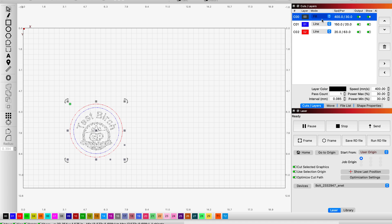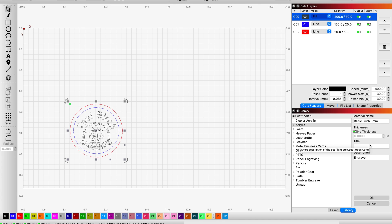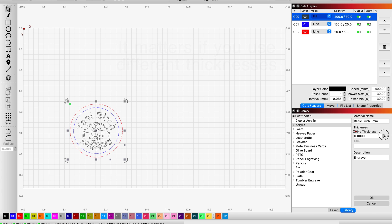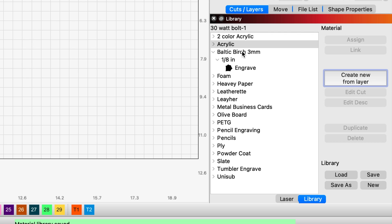I'm going to click on my engrave layer, go down to the bottom where you'll see the toggle between the laser and the library, click library, and create a new material to add to the library — so I'll create from layer. I've already started it: it's Baltic Birch 3mm. I'll set the thickness and put this in as the engrave layer — I just did this before I turned on the camera — and I'm going to click OK. Sure enough, you'll see Baltic Birch 3mm 1/8 engrave has been added automatically to the library. I'll save that.